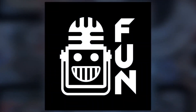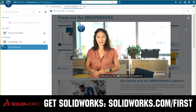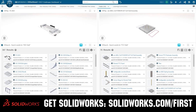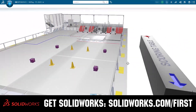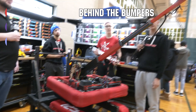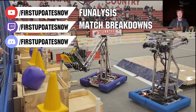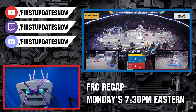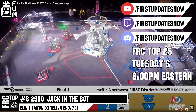This video on First Updates Now is made possible by viewers like you and also the following sponsors. If your team is using SolidWorks, make sure you log into the 3DEXPERIENCE platform to gain access to tutorials, collaborate with other users, and download the Charge Up field and kit of parts. Go to solidworks.com/first and click on Log into 3DEXPERIENCE platform to gain access. The Charge Up competition season is here — we have a ton of live Twitch and YouTube content coming. All uploads and archives including shows, Behind the Bumpers, analysis and more are available at youtube.com/firstupdatesnow. Check out all of our live shows on Mondays and Tuesdays at twitch.tv/firstupdatesnow.